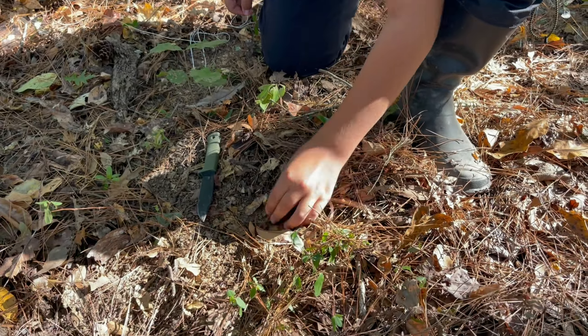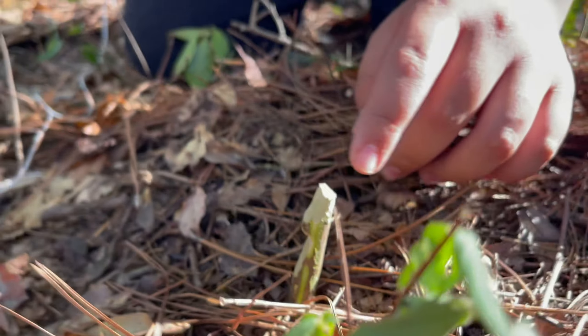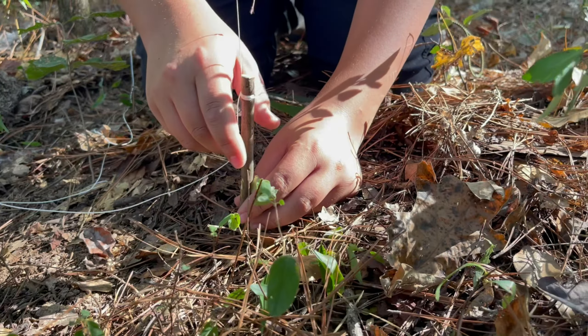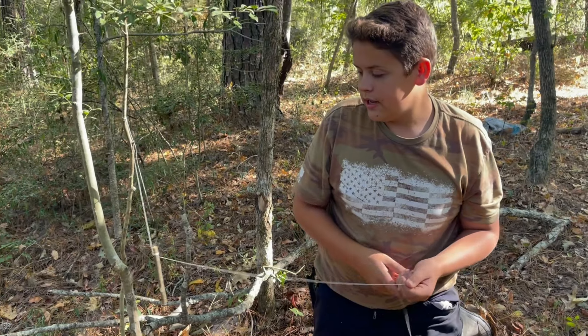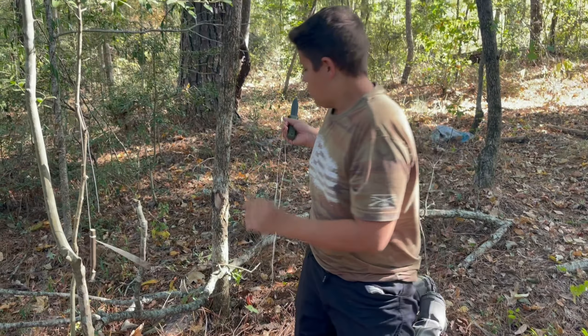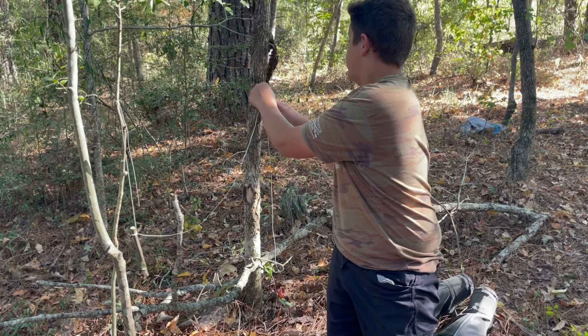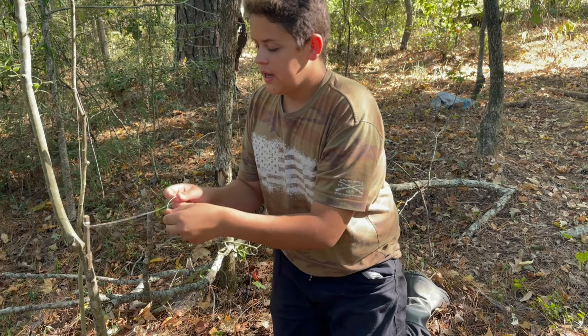That's nice and secure in the ground. You may have to adjust this a couple of times. There we go — now it's set. So now that we know it is set at the right place, we're going to take this string and get it to where it's easy to tie.